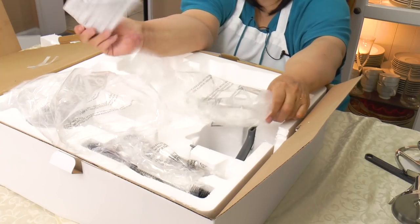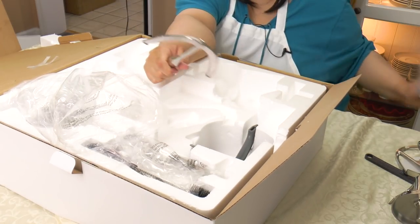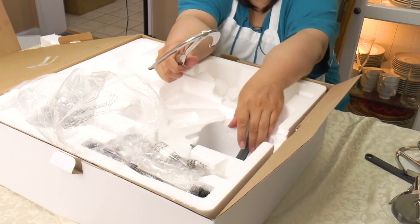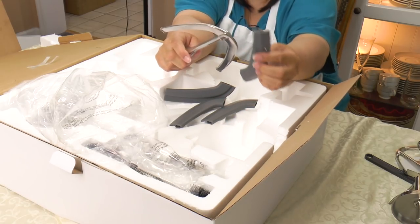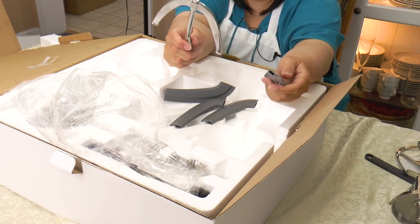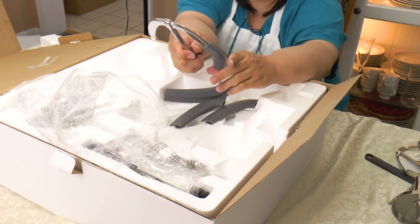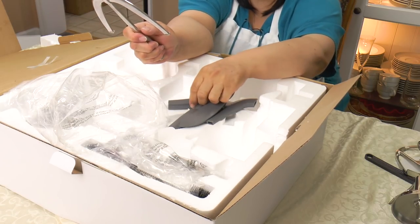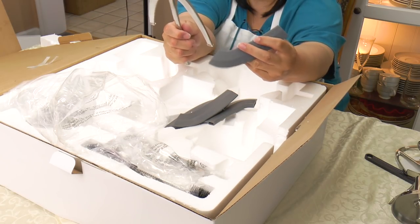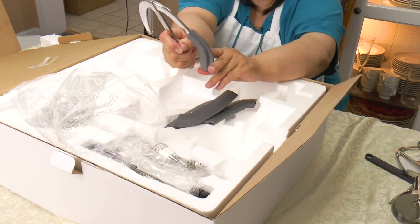This is our flex edge beater. One thing I want to say about Kenwood is their flex edge beater always comes with the flex part detachable — it comes off, which is kind of weird to me. I'm going to have to read the instructions to figure out which one goes on where.